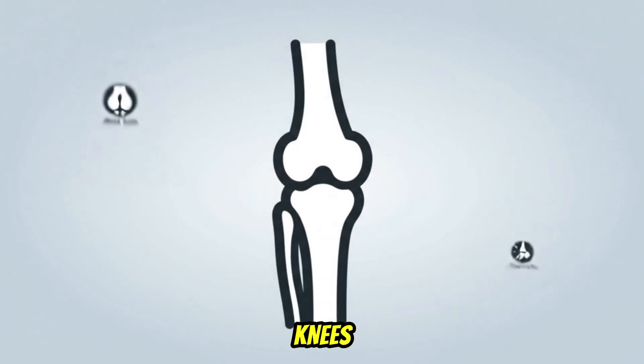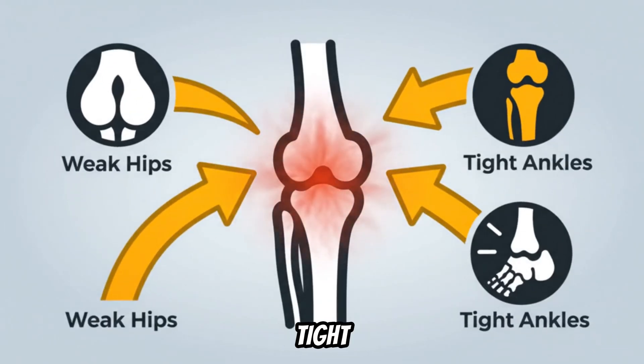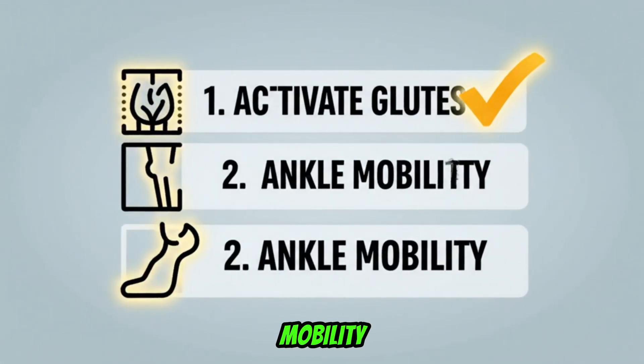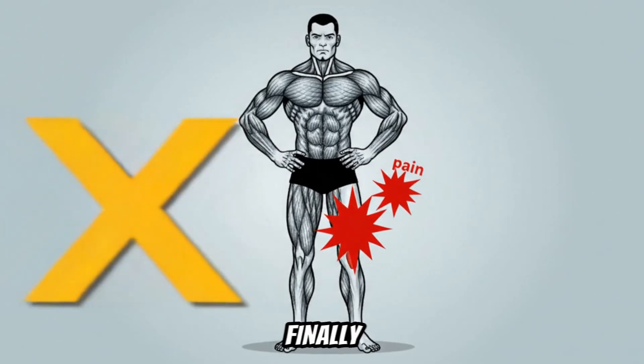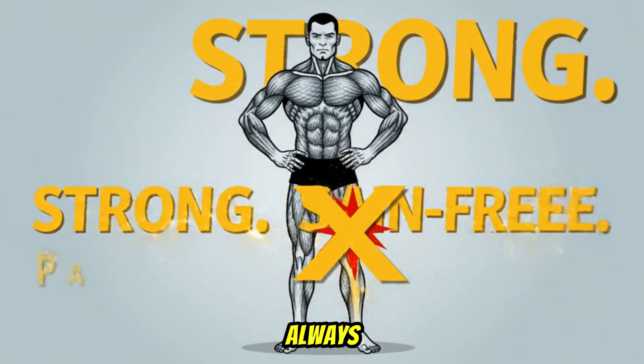Stop blaming your knees. They are just caught in a toxic relationship between weak hips and tight ankles. Activate your glutes before every session, work on your ankle mobility, and screw your feet into the ground. You won't just stop the pain — you'll finally build the strong, stable, and pain-free squat you've always wanted.